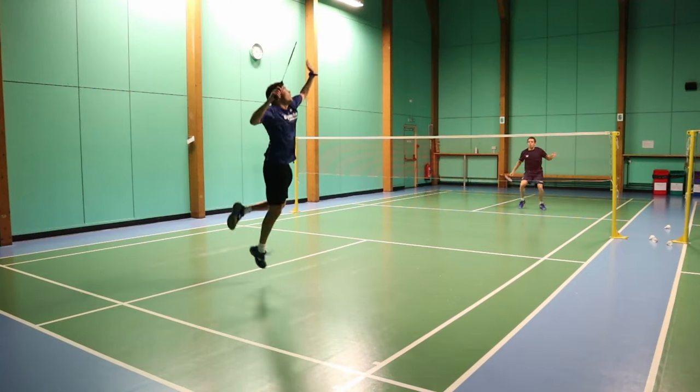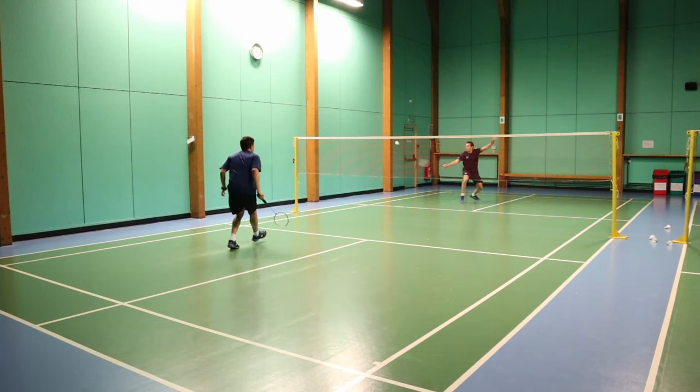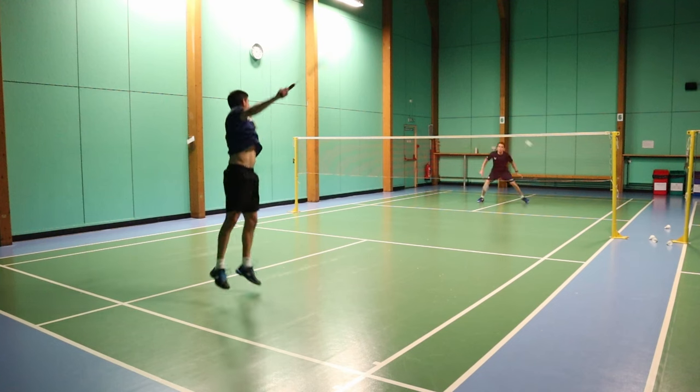As you can see in this rally, I jump out off a return of serve, but you can also use this in other situations, such as when you block the shuttle and then they flick cross. This is good because you're intercepting the shuttle and you're getting the best advantage over the opponent.